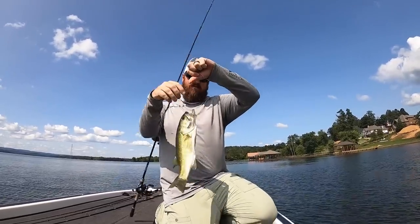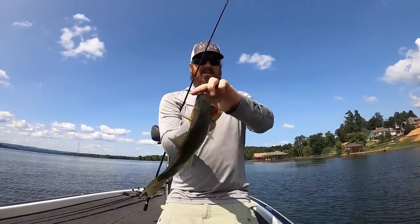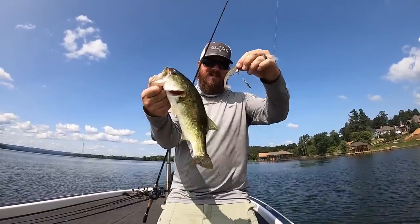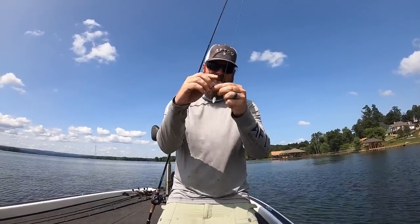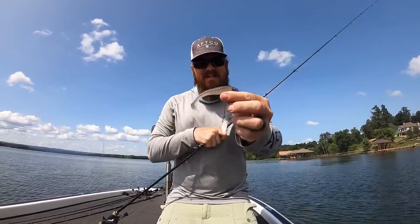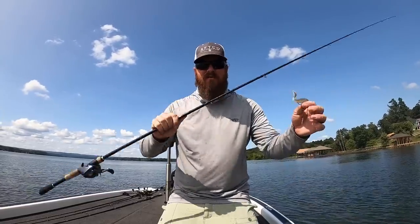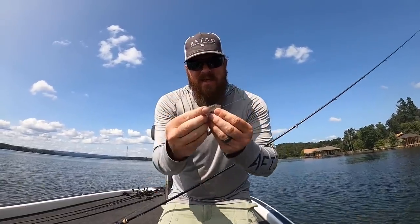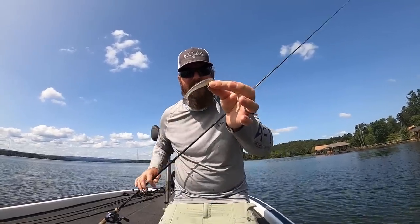Alright, we're on the board. That one ate a 3.3 Kytec on a flashy swimmer — totally downsized from what we've been throwing. I'm throwing this on a 6'10" medium jerkbait rod with a little tiny flashy swimmer hook, but they're eating it.